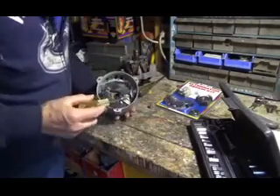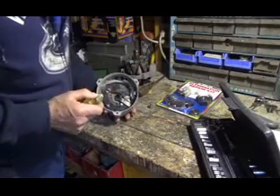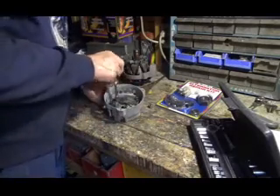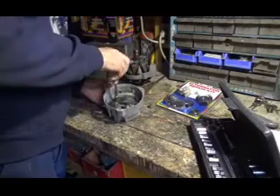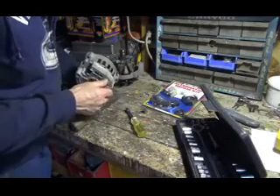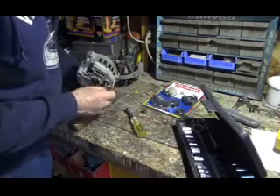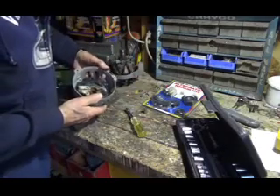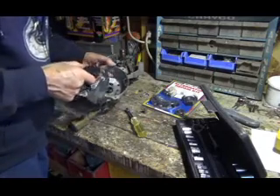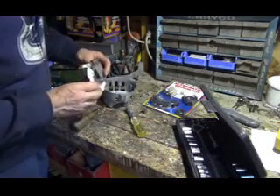To take out the rectifier, there are one, two, three screws here. And then these two little bolts hold the brush holder in. We also have to take this positive battery screw off, because it's connected right through to the rectifier. And then most of this whole thing comes out like this — the whole thing comes out at once.